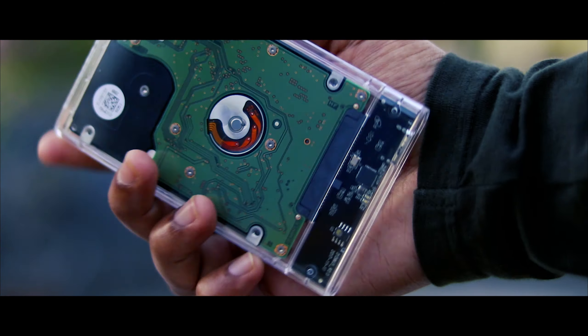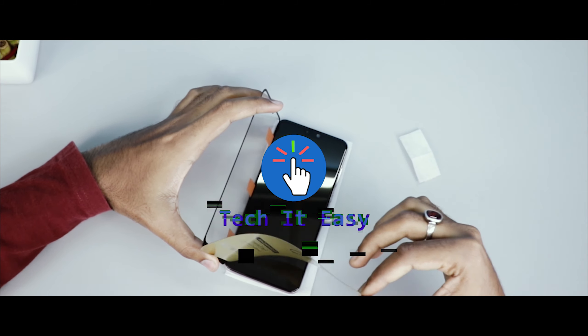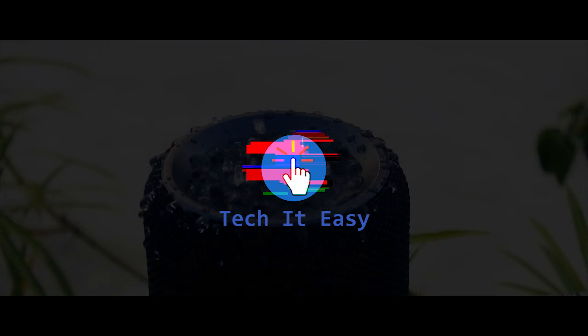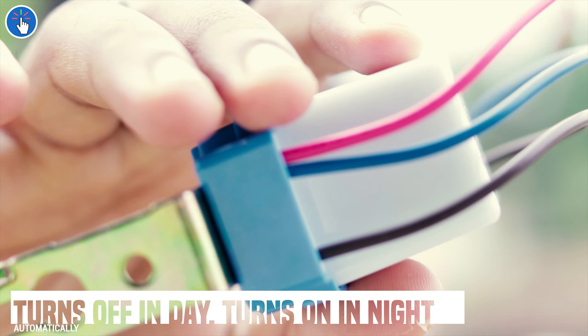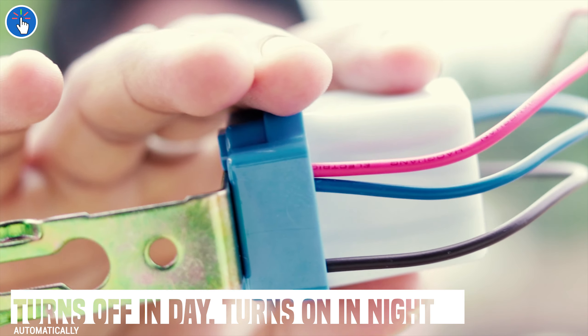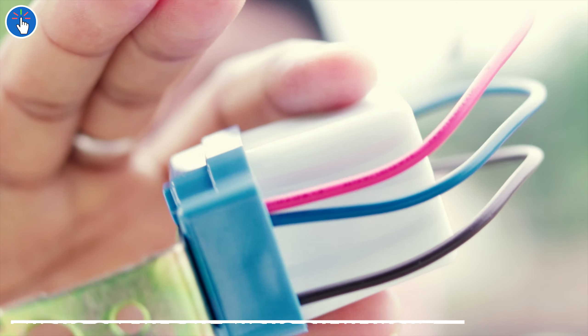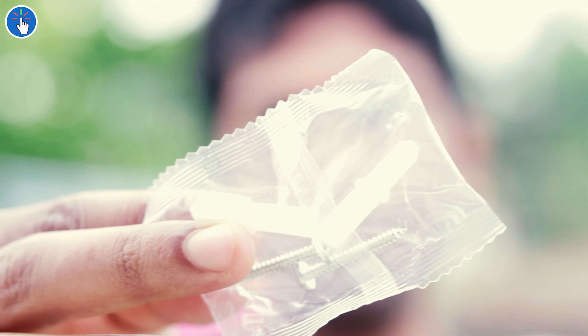This is a photocell or LDR-based switch. It automatically turns off when there is too much light or when it is daylight, and it automatically turns on when there is a lack of light or when it is dark outside. It comes with screws if you want to mount the switch on a wall.